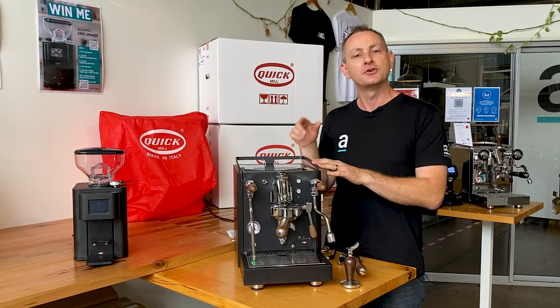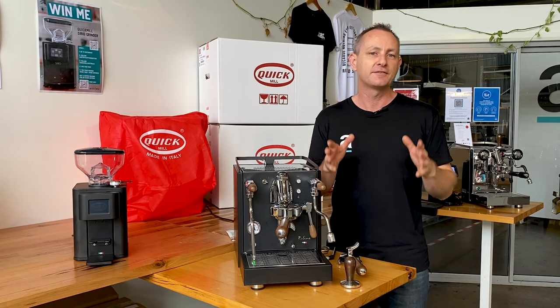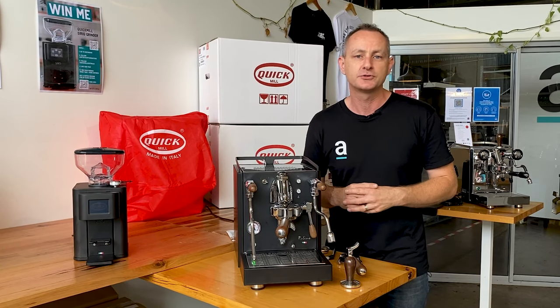And if you've got a question today about the new Quick Mill Rubino Matte Black & Timber, leave it in the comments below. We love answering all the questions that you guys post towards us.